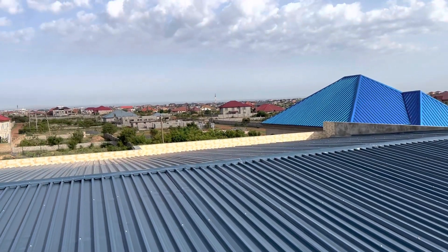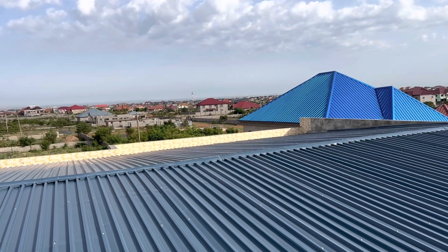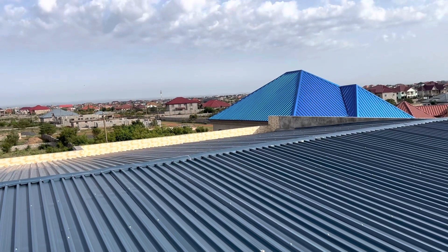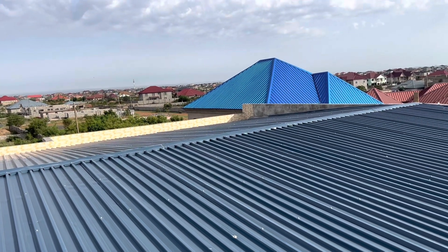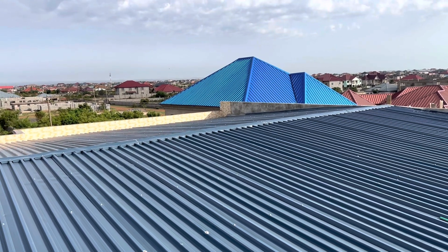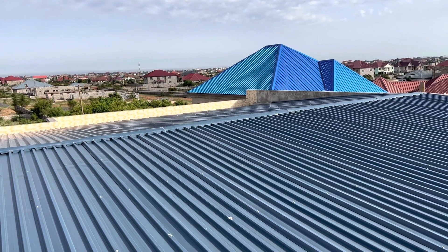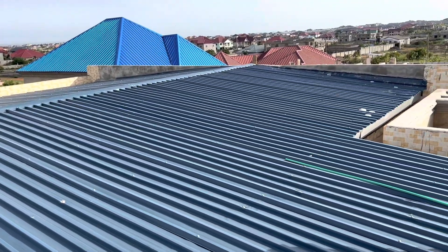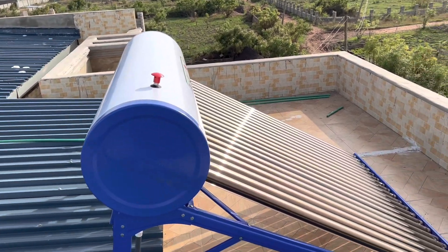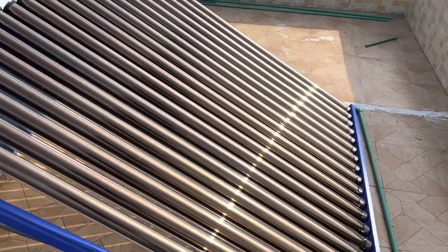Welcome back guys! Today I'm on top of the building — I just climbed up here to give you a quick update on what has happened on site. We bought the solar water heater, which is going to supply hot water throughout the whole house. We have installed it, and I'm just going to go down here and show you how it looks.